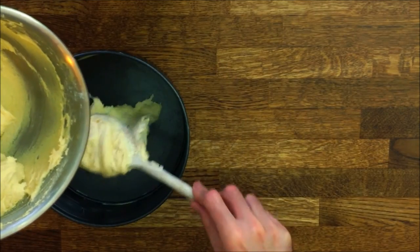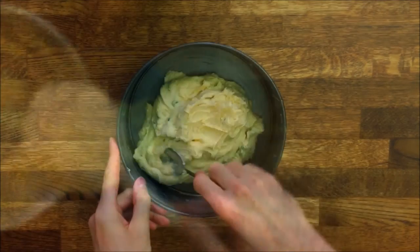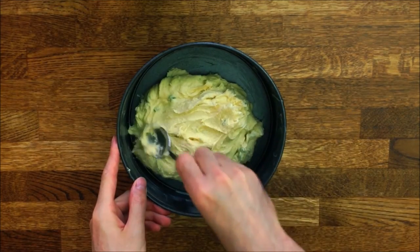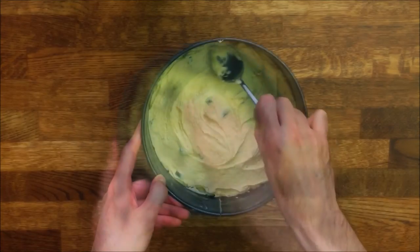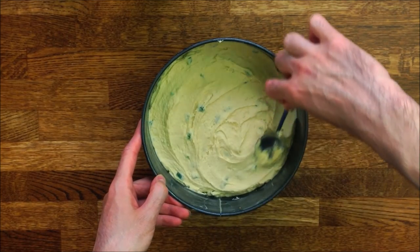Now place the preparation in the greased cake tin — this one is about 8 inches in diameter. If you don't have a cake mould, you can also place the mix on baking paper. As you can see, it's very thick and can hold together.